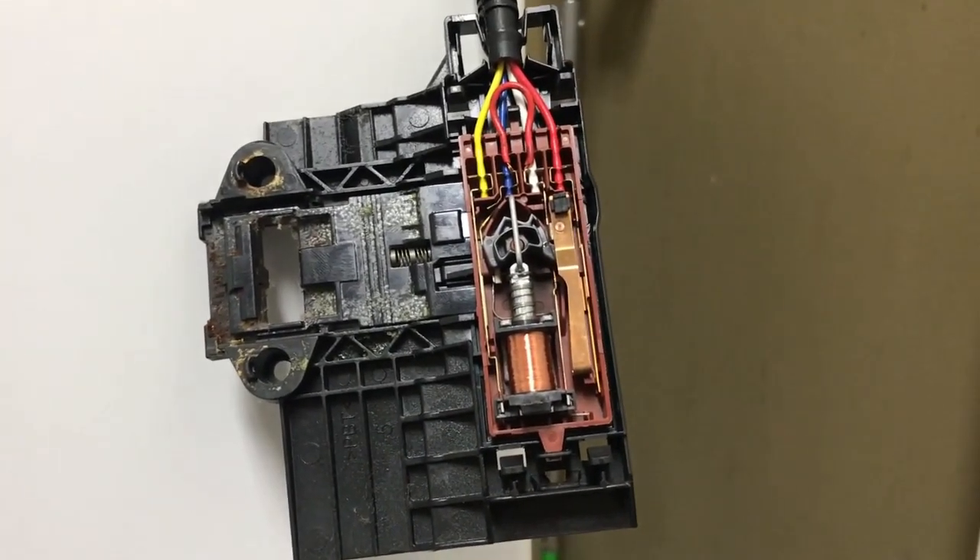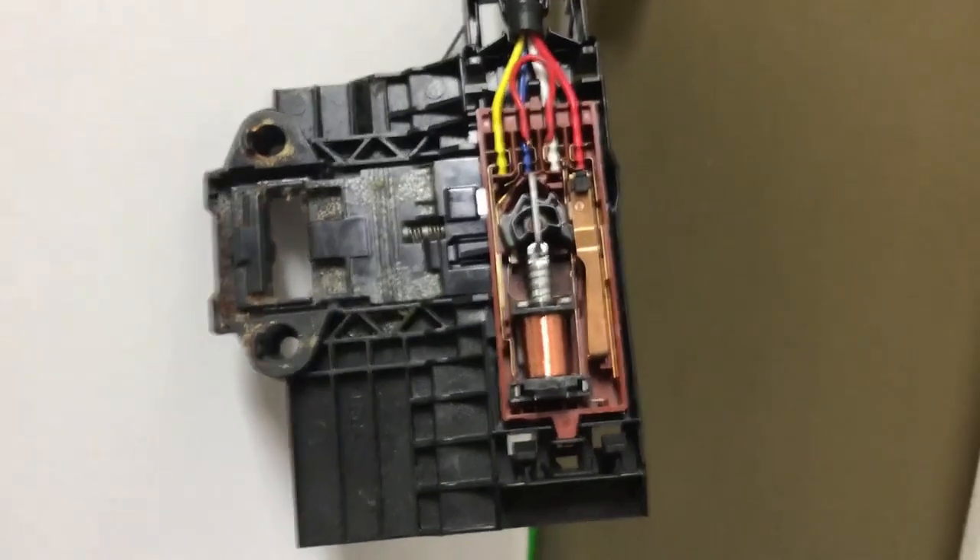There are other videos out there with different sensors on how to fix it, so I thought I'd make a video for this one since it's a little bit different. Good luck.